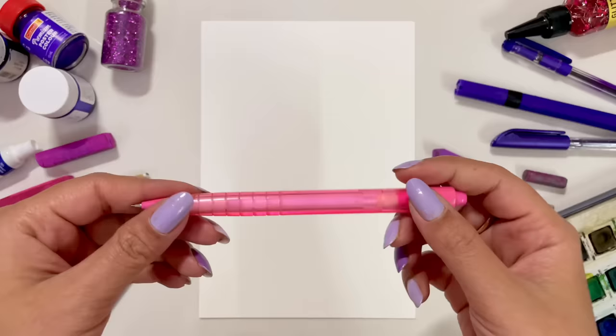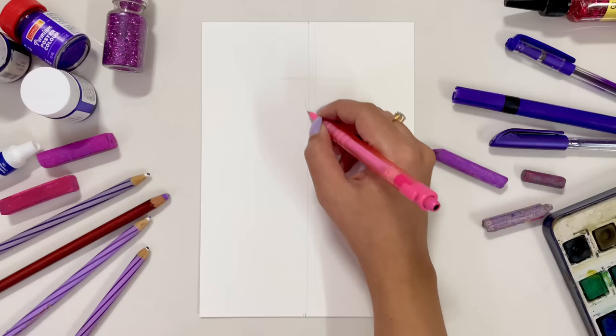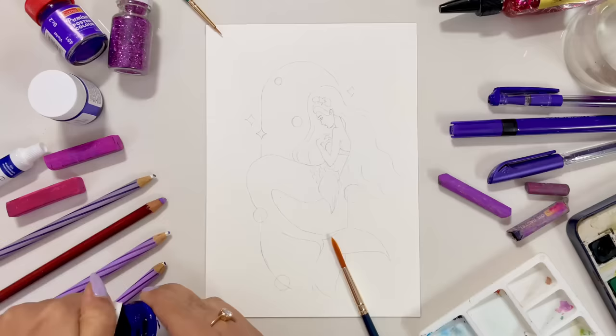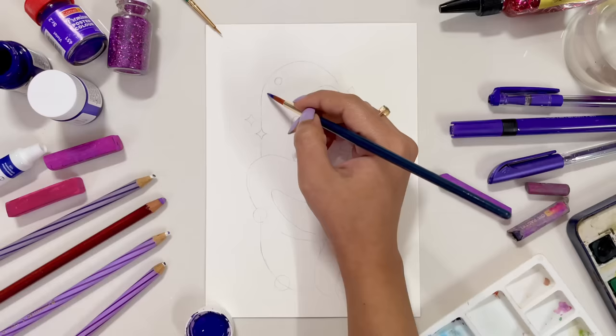Okay guys, so finally we have all of our purple art supplies with us. Now I'm gonna start with our basic sketch. And guess what? I am actually planning to create a mermaid, because this was something requested by you people. So I'm gonna quickly complete my sketching and then start with the final painting. For the background, I'm planning to use this color — it looks juicy. Now I'm gonna start applying this color in the background, and for now it's looking pretty.